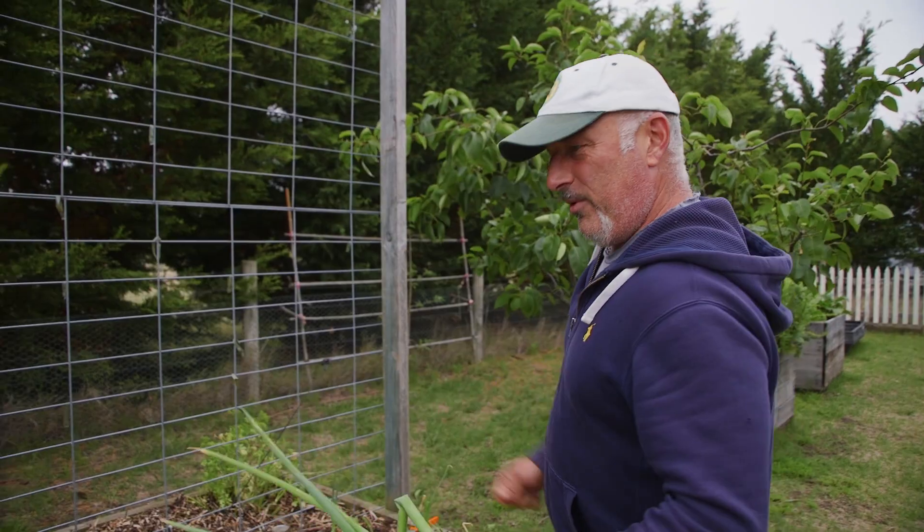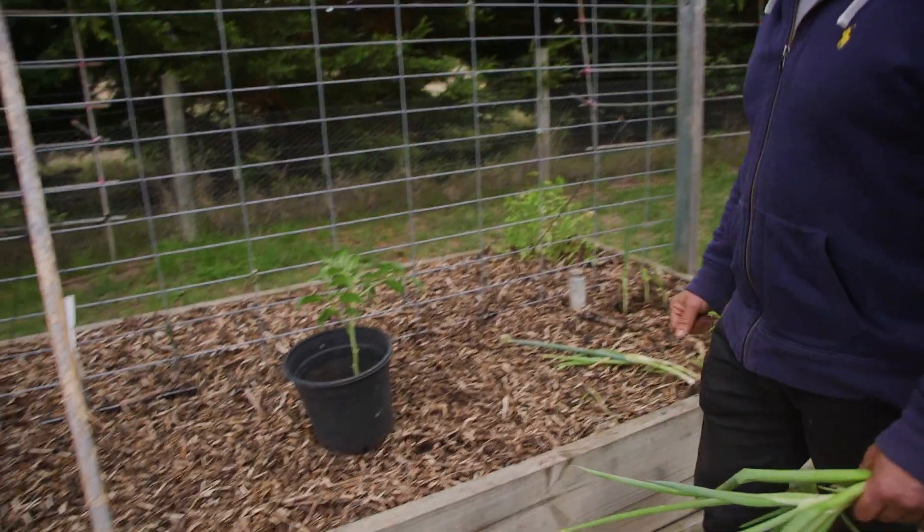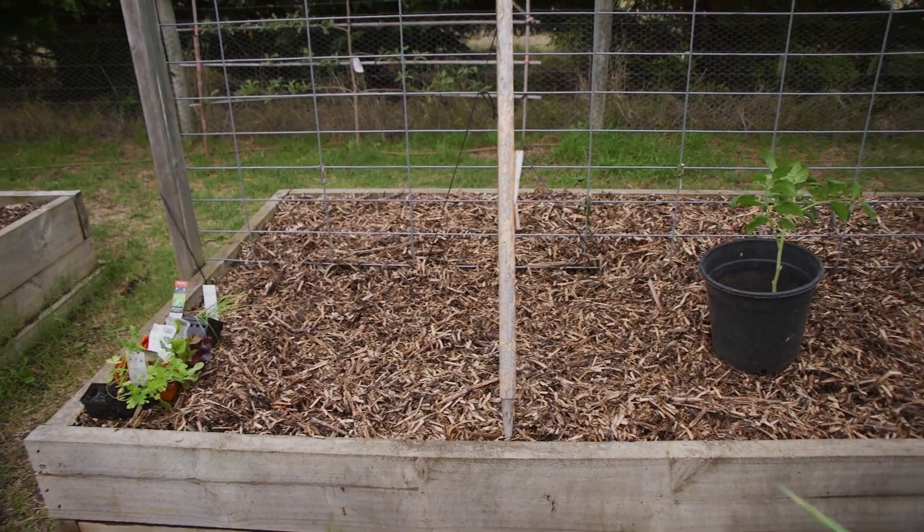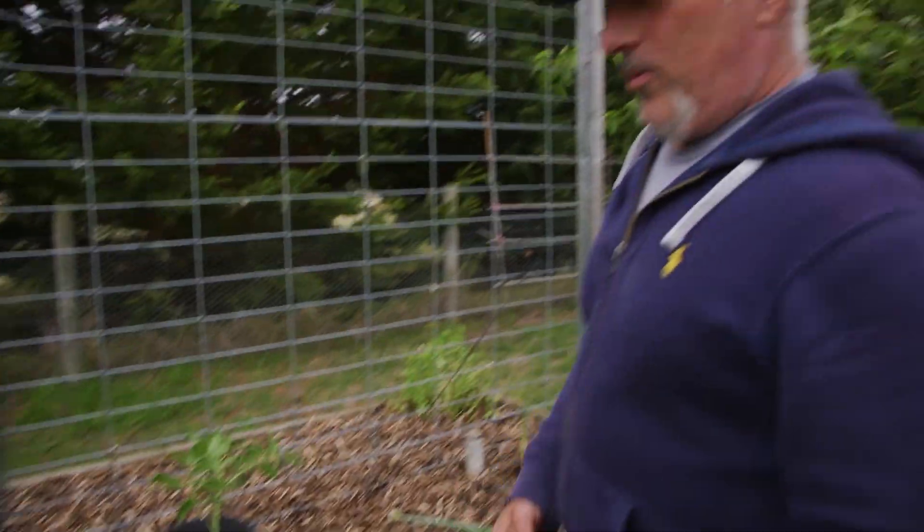I've worked these beds out — these are the ones we've topped up again with our compost and planting mix and mulch on top. They're also irrigated beautifully. If you haven't seen how we do it, watch one of our previous videos — you can scroll through them, there's plenty there to watch.